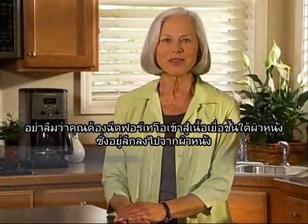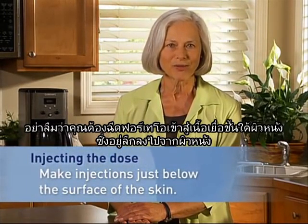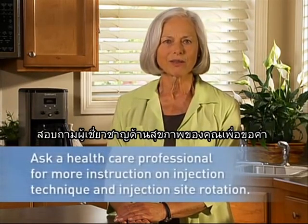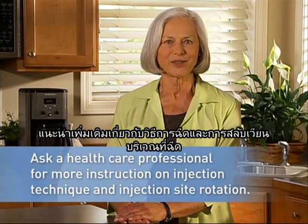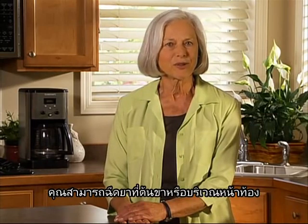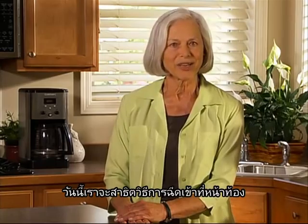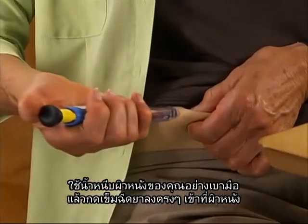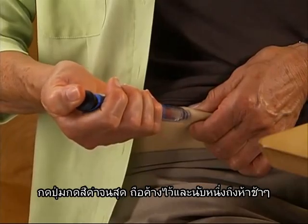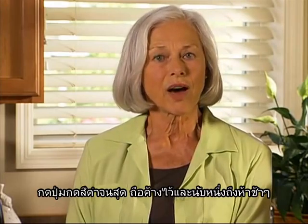Remember that you want to inject Forteo into the subcutaneous tissue, which is located just below the surface of the skin. Feel free to ask your health care professional for more instructions about injection technique and rotating the injection site. You can inject into your thigh or abdomen. Today, I will demonstrate an injection into my abdomen. Gently hold a fold of skin and insert the needle straight into your skin. Push in the black injection button until it stops.